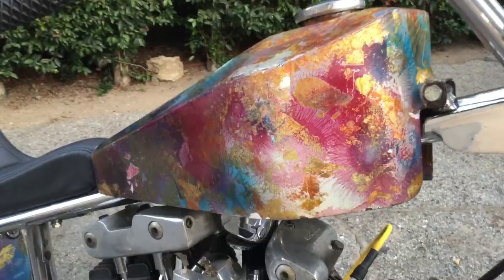Paint's original on the bike. I mean, how many times do you see psychedelic paint jobs like that? It's phenomenal.